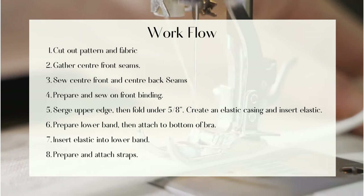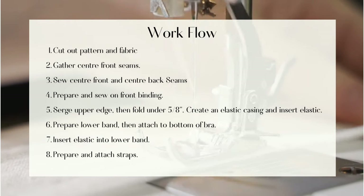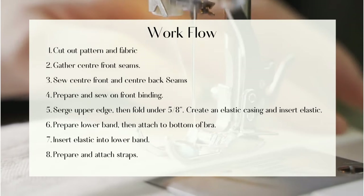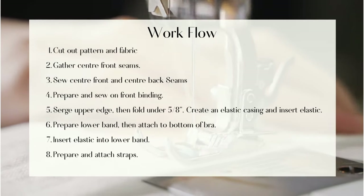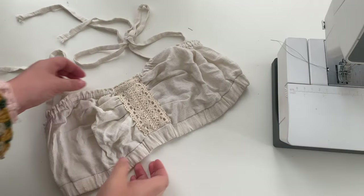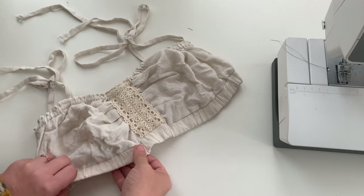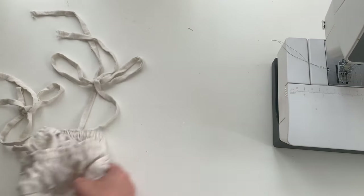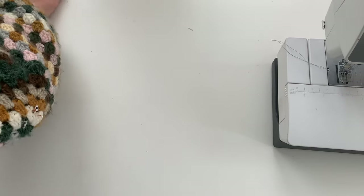I'm also going to have a written PDF version of the pattern available for sale if you need some more instruction. Most of the shaping in this bra comes from the gathers down the front, so that is going to be the very first thing we do after we cut out all of our pattern pieces and fabric.